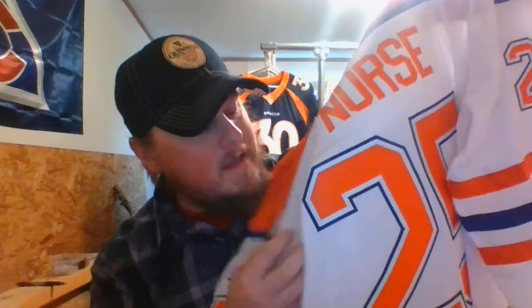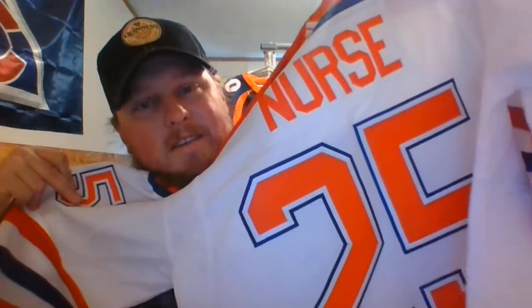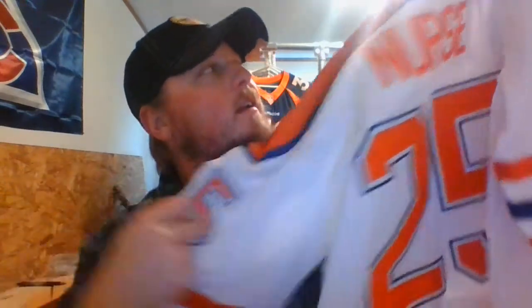It's amazing how much something as simple as a nameplate and some numbers can make a jersey so much better. That orange just fills it out beautifully. The Oilers nailed this one — straight up out of the park, or up into the stands I should say.